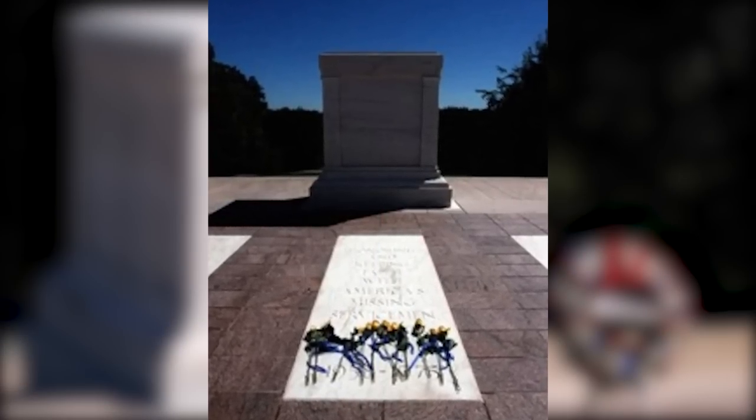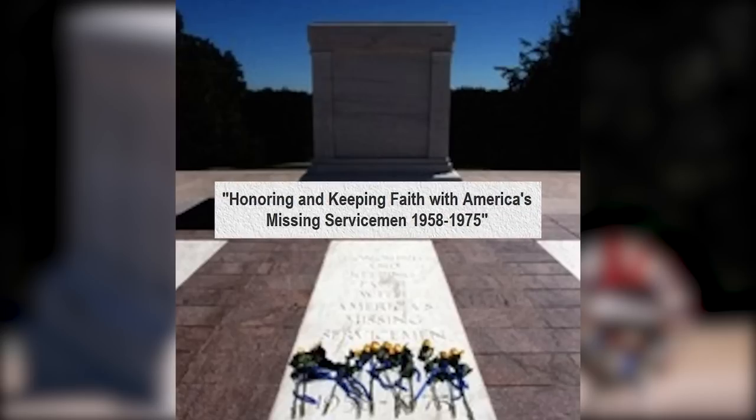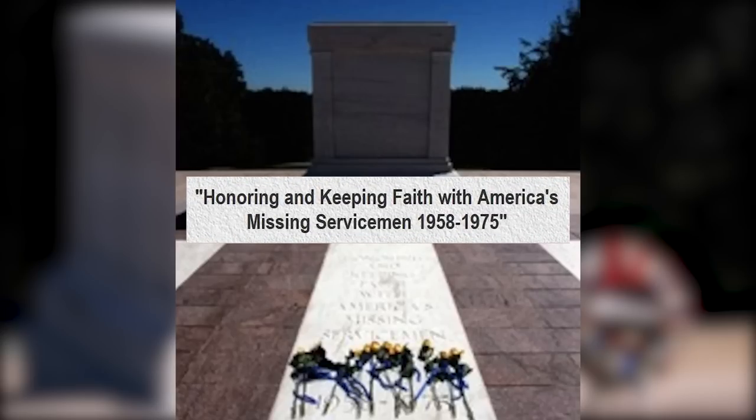The crypt cover was replaced with a new inscription that now reads, "Honoring and Keeping Faith with America's Missing Servicemen 1958-1975," a reminder of the commitment of the armed forces to the fullest possible accounting of missing service members.